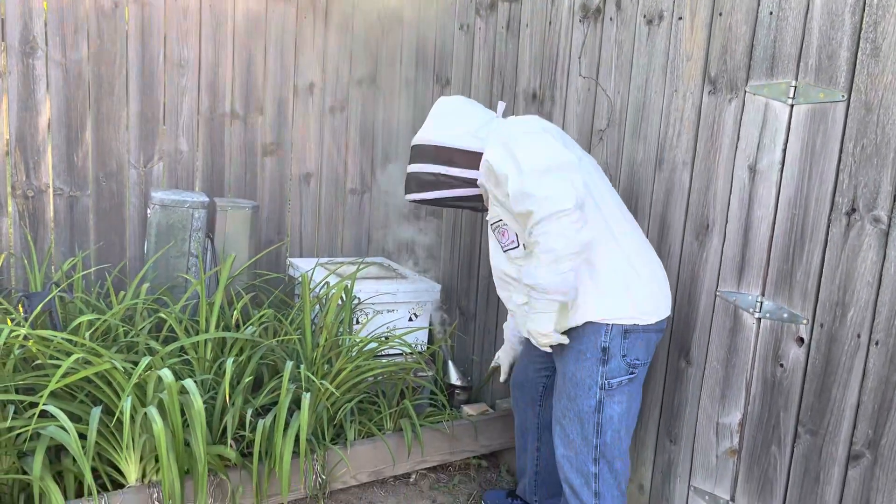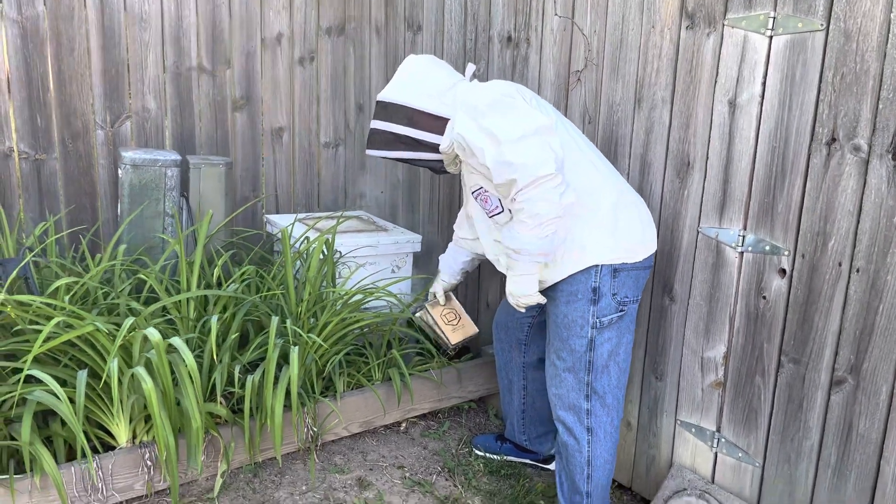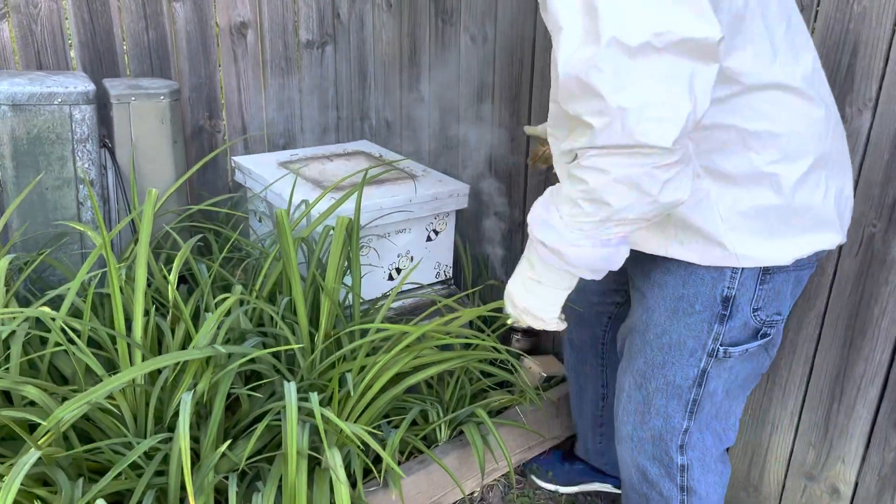We've got our smoke going right now. Give them a couple of good puffs here, and let's start opening things up and see what we got.